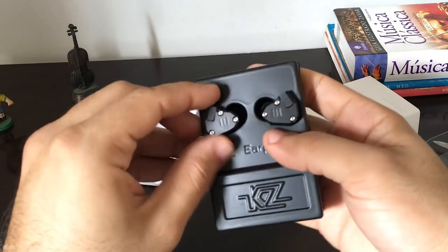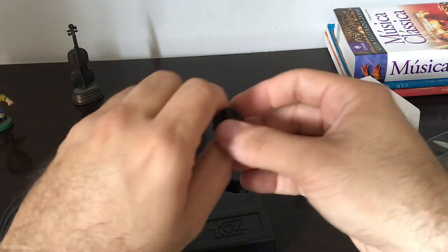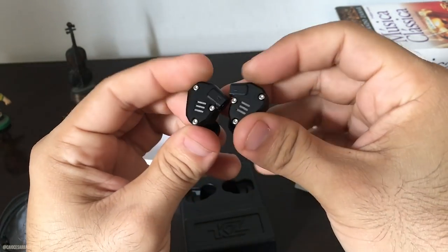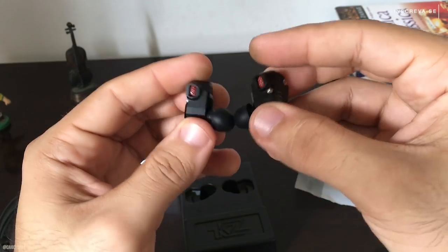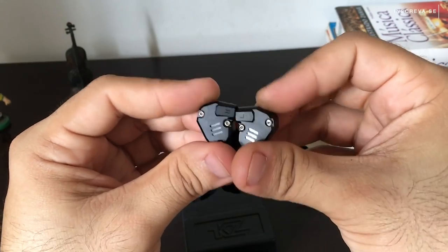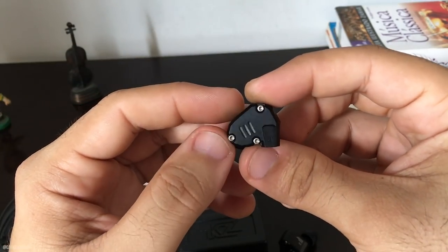Está aqui os fones, cara. Achei muito bonita a armadura dele, do KZ ZS6, que é em metal. Isso dá mais sensação de segurança. A sinalização do R e do L, bem padrão, os encaixes do cabo. Ele é um fone que tem quatro drivers — duas armaduras balanceadas e dois drivers dinâmicos, se não me engano. A informação vai aparecer aqui embaixo. Gostei bastante da armadura de metal. Em relação a outros fones da KZ, o ZS6 já me surpreendeu bem aqui.